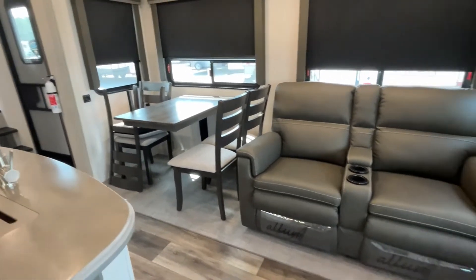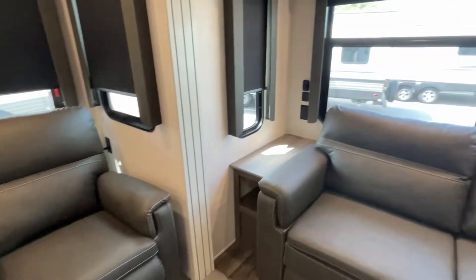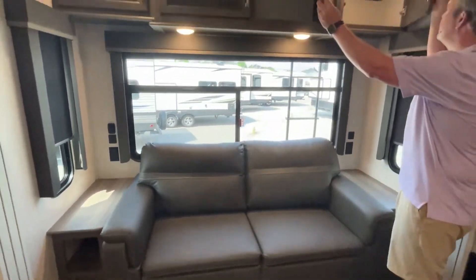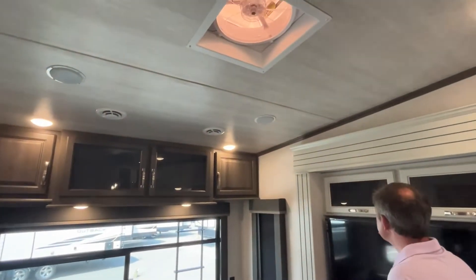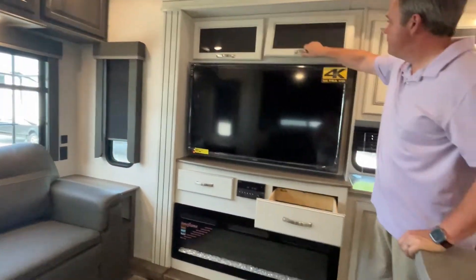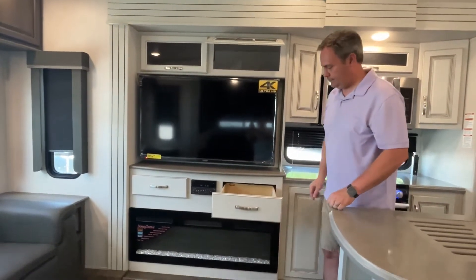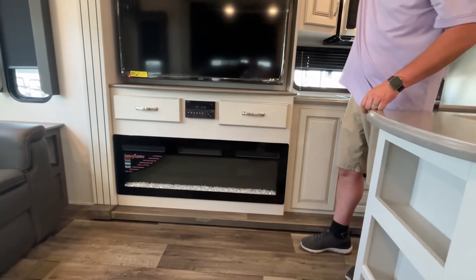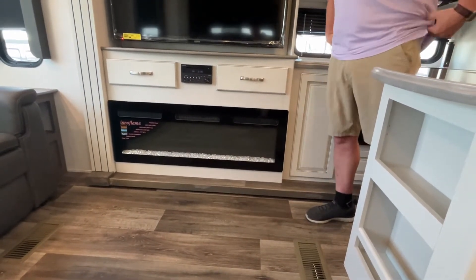Coming into the living area, you have your theater seating. At the back of the unit, you're going to have a tri-fold sofa with end tables on both sides. There is storage all the way across the top, and you do have a nice large exhaust fan in here. Directly across from your theater seating is your entertainment center — storage up above, drawers below, a radio that controls your speakers, and a nice large electric fireplace for some additional heating.